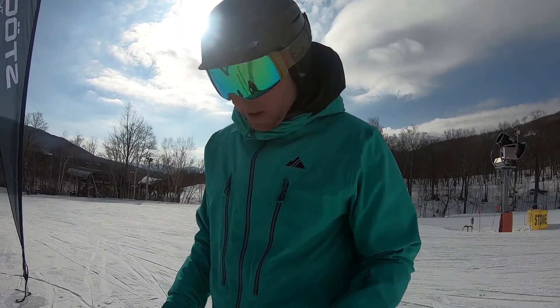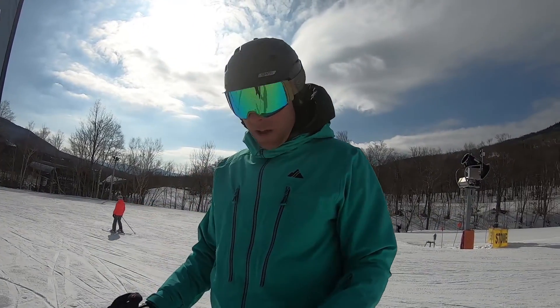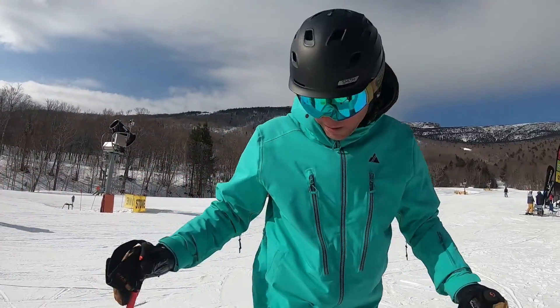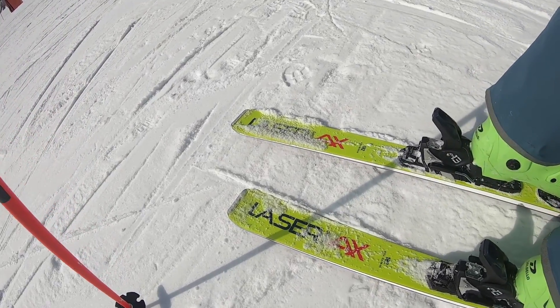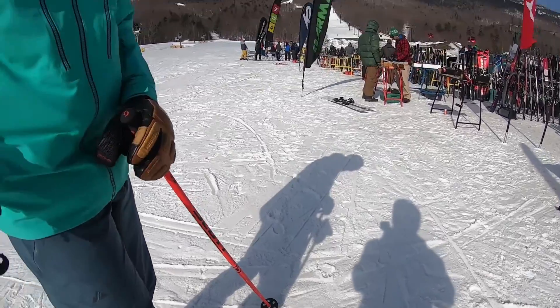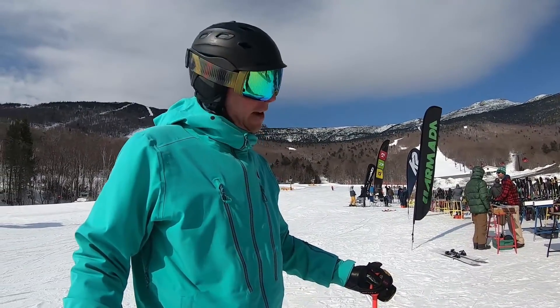Yeah, I'm psyched to try that AR. What do you think of the Stokely AX 182? It was amazing — nice smooth edge to edge, great from tip to tail. Has a great flex pattern through it. Really impressed by it. Sweet, fun having Stokely at the test — it's great having Stokely at the test.